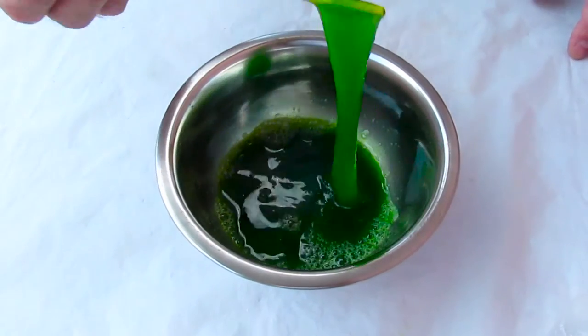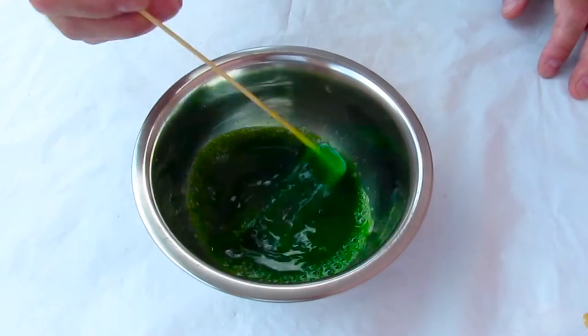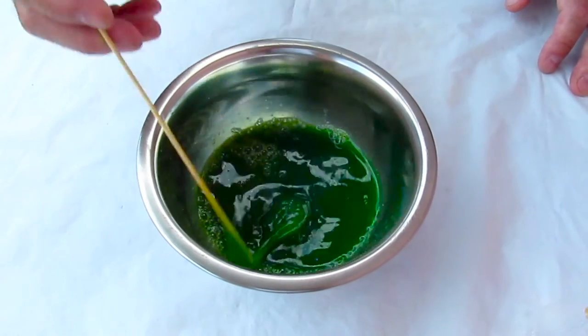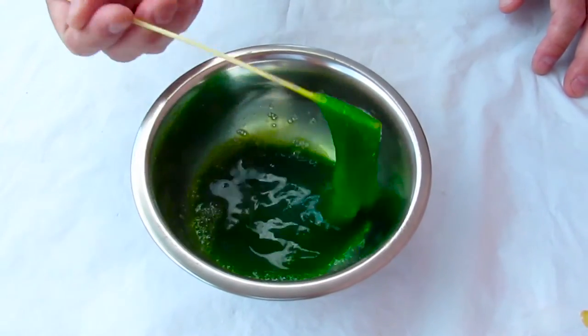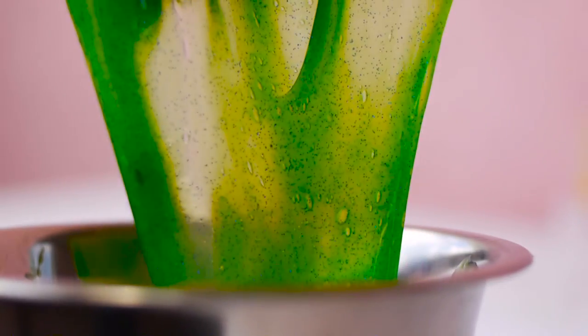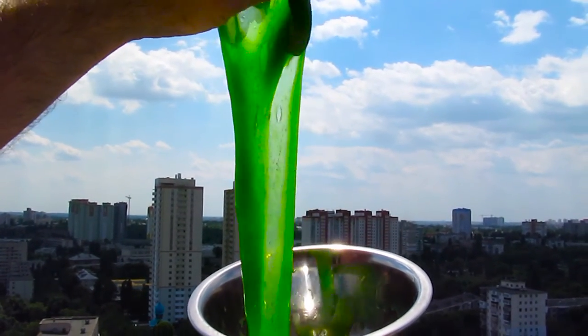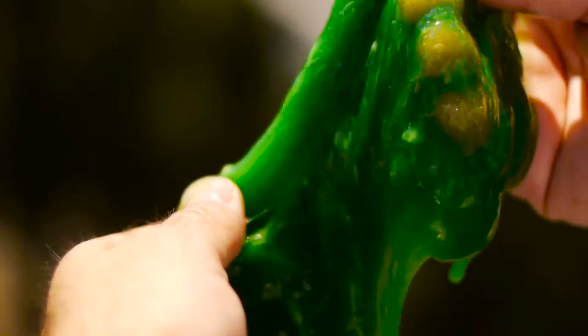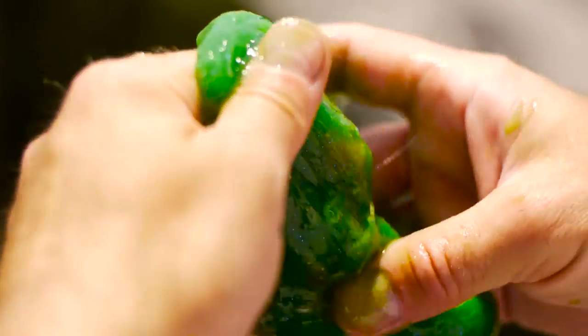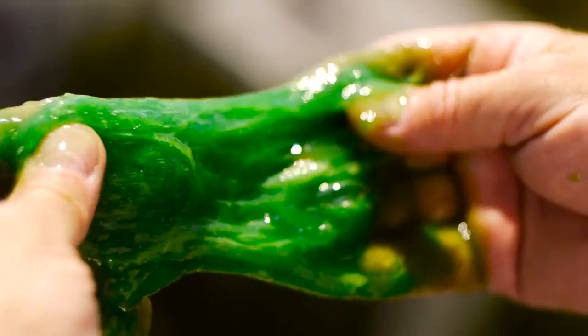While you're mixing this, it's going to start looking like a real slime. This is what I wanted — look at this thing, it's beautiful. It really looks like the slime I wanted. It's like a green, sticky, alien kind of thing. It looks like the brain of an alien — sticky, slimy, beautiful. Enjoy.